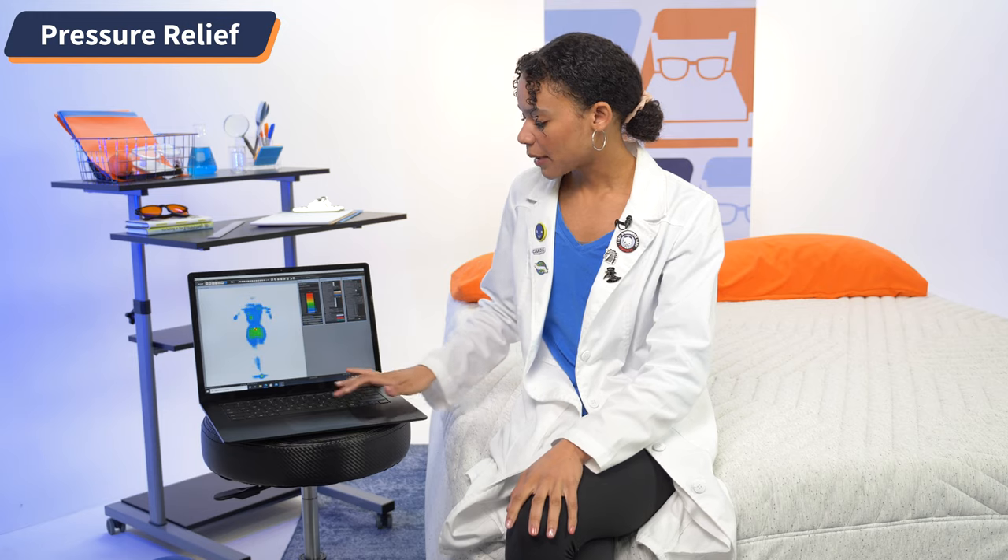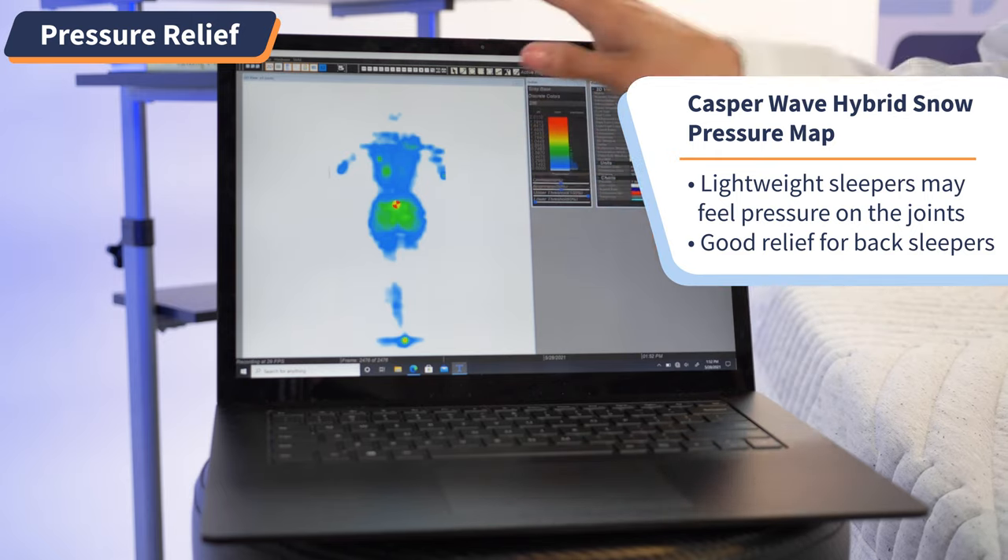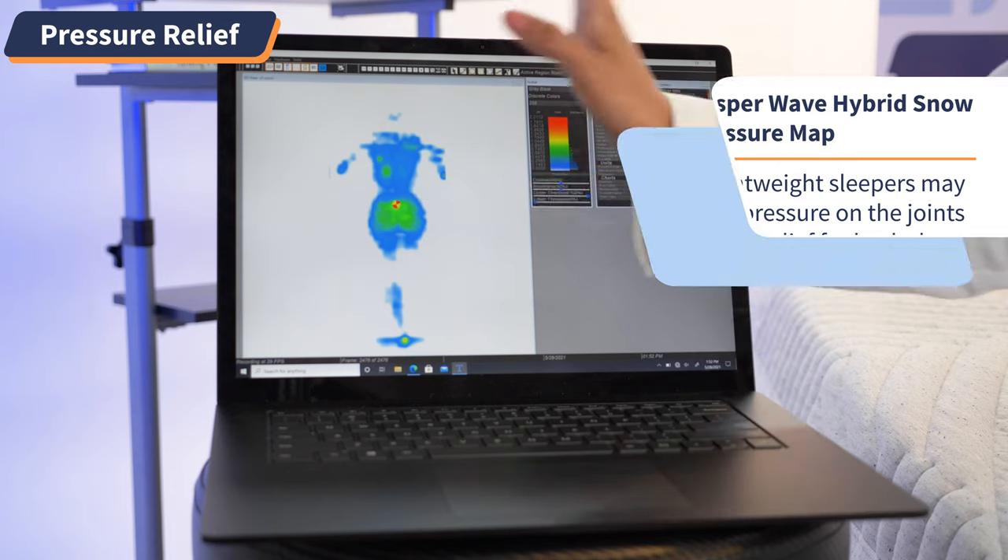Moving on to the back map, we see blues and greens all around — just a little concentration of green in the hips, which is nothing to be worried about. So you should be great back sleeping on this mattress.